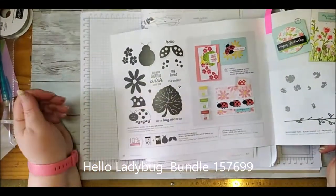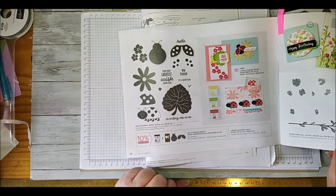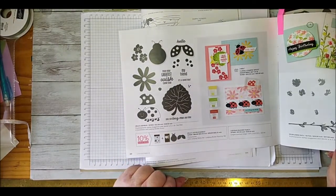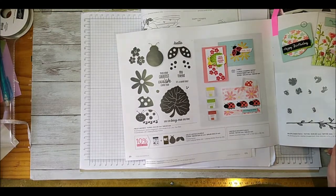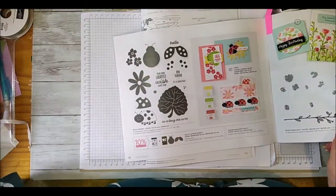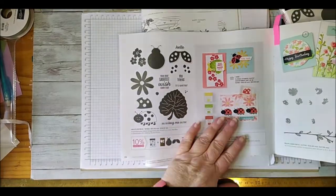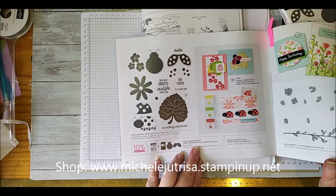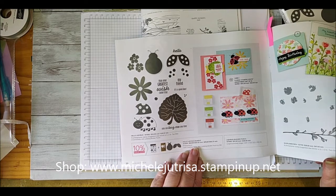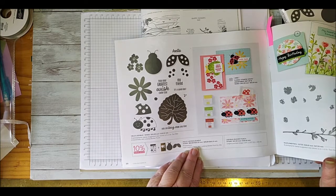Hello Ladybug comes as a bundle with a photopolymer stamp set as well as a punch to punch out your ladybug. This is my first time playing with it. For the bundle it's $56.50 here in Australia or $68.25 in New Zealand.